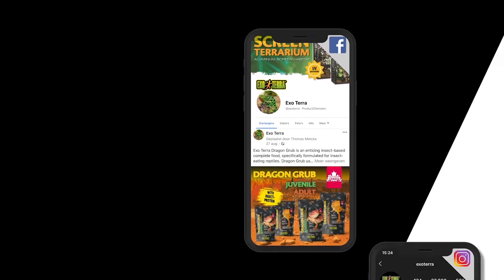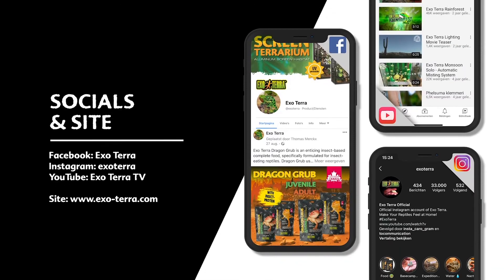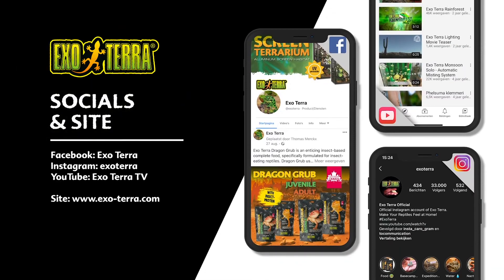Find us on social media or visit exoterra.com. Exoterra — make your reptiles feel at home.